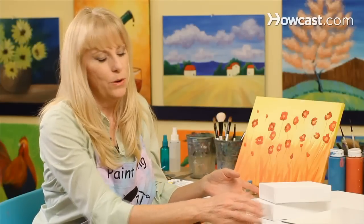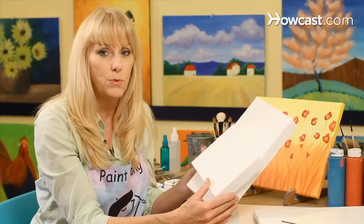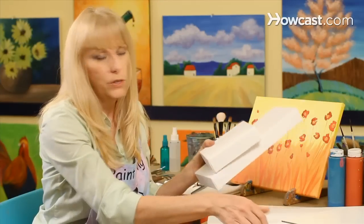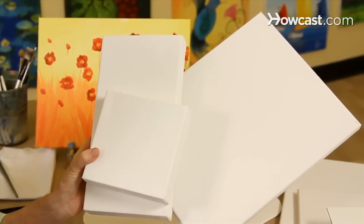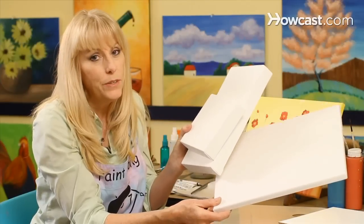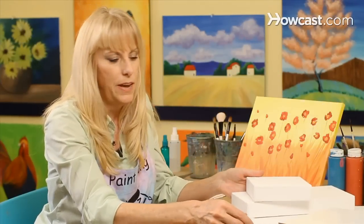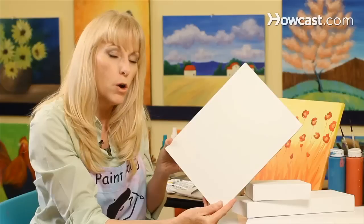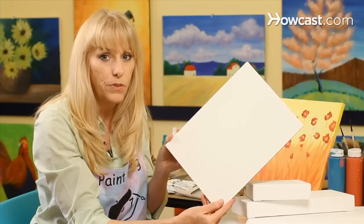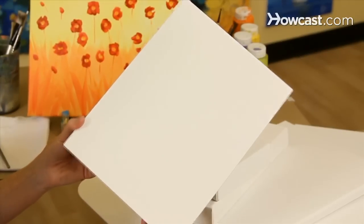So we've decided to give acrylic painting a try. The first thing you're going to want to do is get a canvas or a surface to work on. There are many different choices in the canvases that you can pick up at your local craft store — they're already prepared, so you don't have to do anything, you just get started. A good alternative is a Masonite board, which you can get at your local hardware store, and you can have these cut into different sizes. Most importantly, you do want to prime this before you get started.